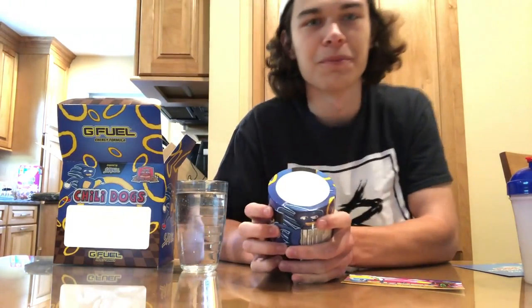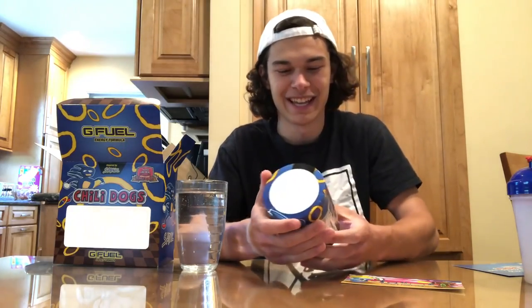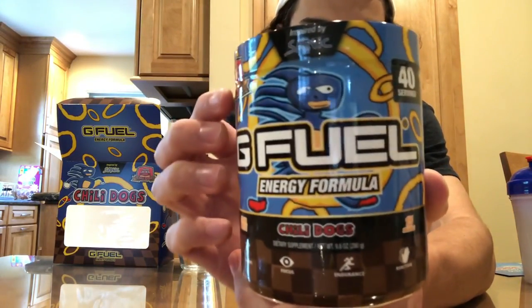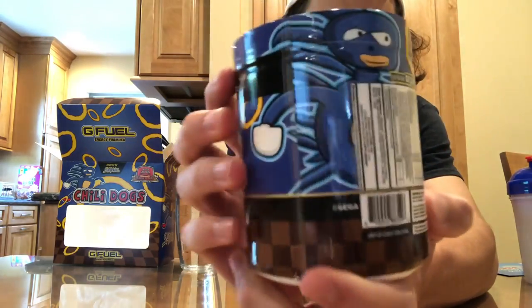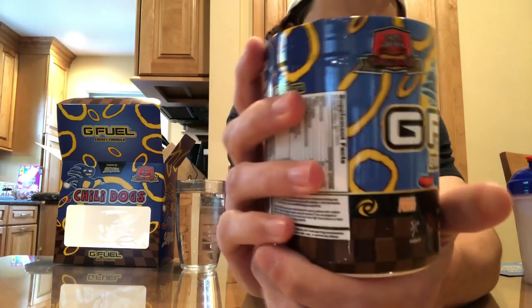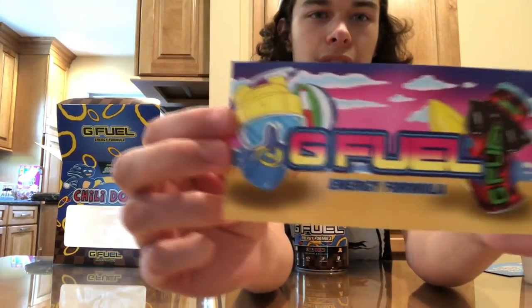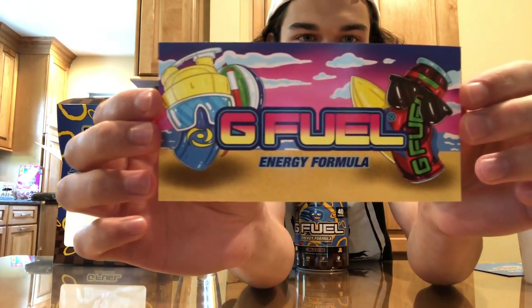I'm actually kind of curious if it does taste like hot dogs with chili. And this is what the tub looks like — it looks really nice and Sanic-y. And this is the summer sticker that they sent me — I just figured I'd show you guys.